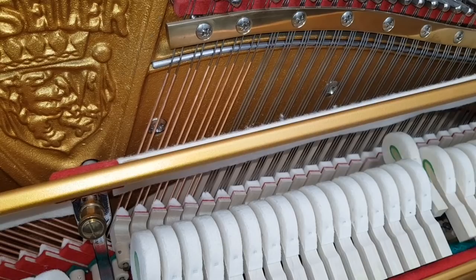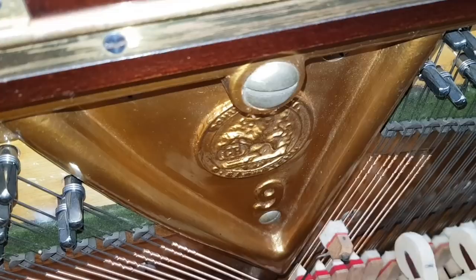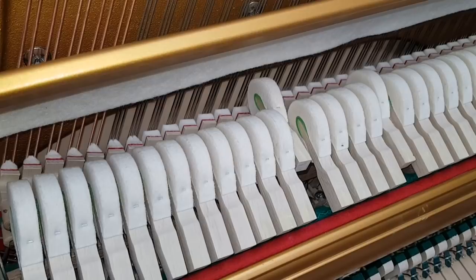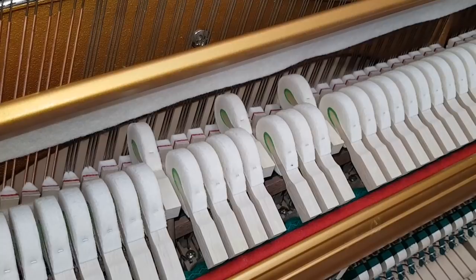This is an older Bechstein — restrung and reconditioned as you can see — and a different type of sound that the older German pianos were very fond of. Now the Schiller. So they're both good sounding pianos, but the Schiller just has an edge on all the other upright pianos in stock for — how should we say — refinement. Like a good wine, really.